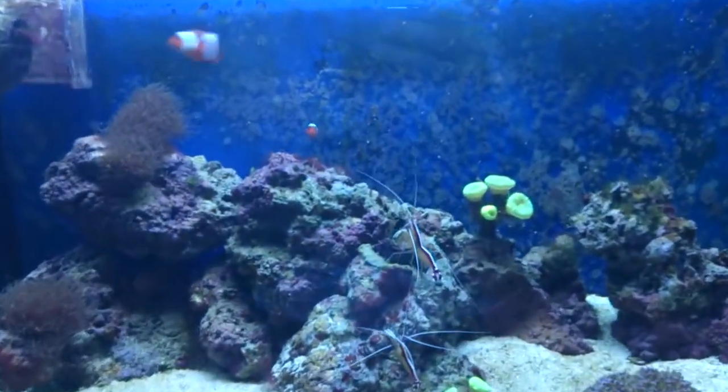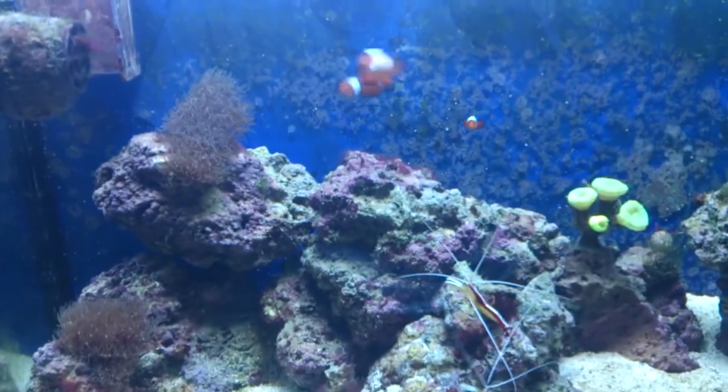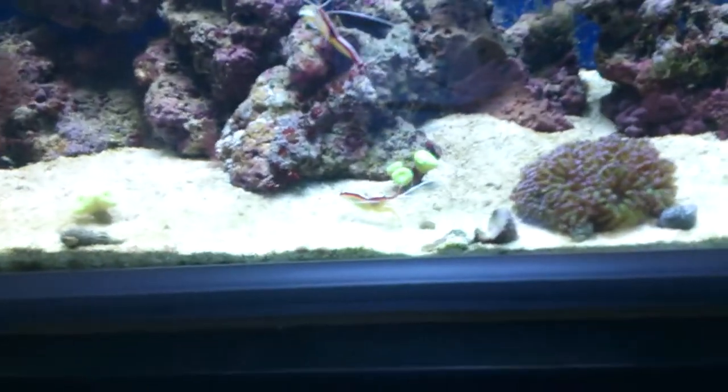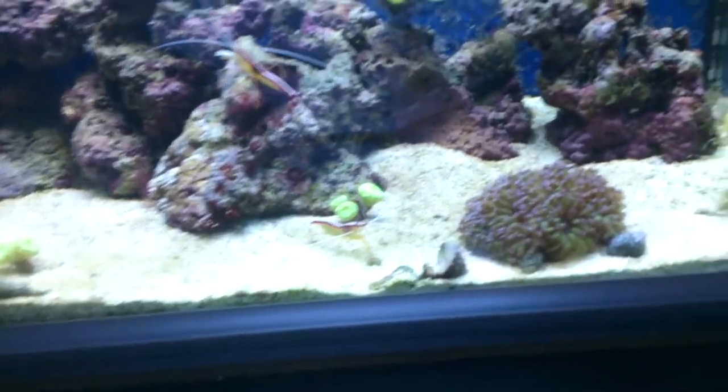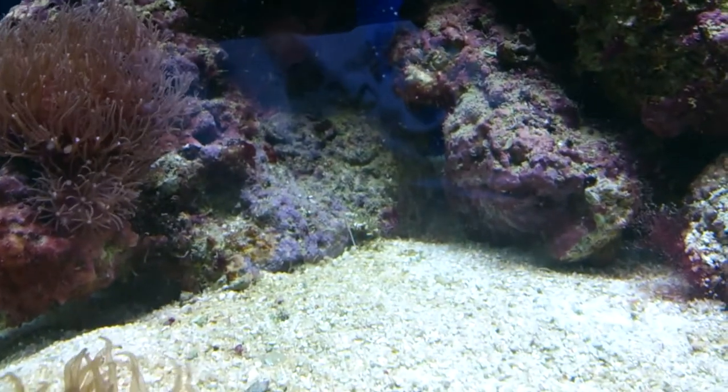I've got a couple of fish in here just now. I've got two common clownfish, and I've got a spangled goby. Probably won't be able to show you him because he hides — he's dug all this out. He hides either down the back here on the left, or in this wee bit.